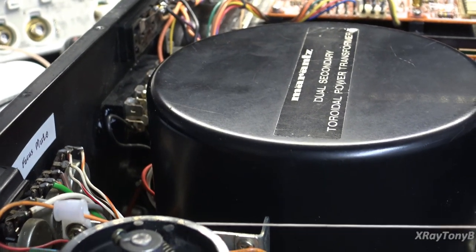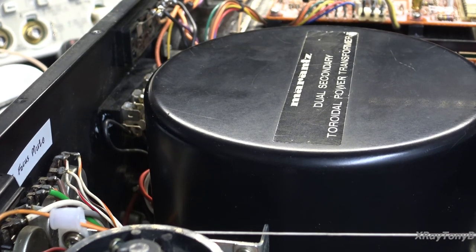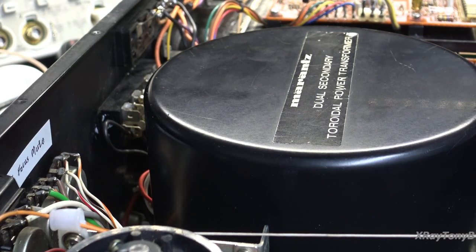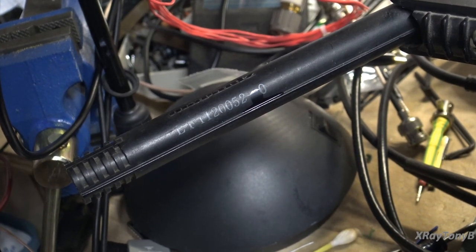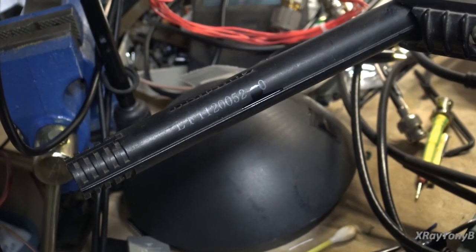I want you to listen — ignore the terrible whistle, but listen to the station in the background. What is the significance of that? I am in the basement of my house at the bottom of a hill, just around Pittsburgh, Pennsylvania. That station happens to be Cincinnati, Ohio — that is approximately a six-hour drive from here. I'm picking that up off of the loop stick antenna right here, down in my basement, with all this equipment making noise and interfering, and my soldering station booted up and running. Pretty amazing. This tuner is working fantastic.